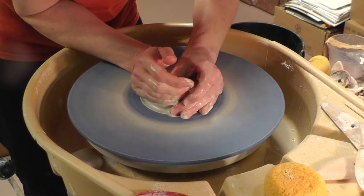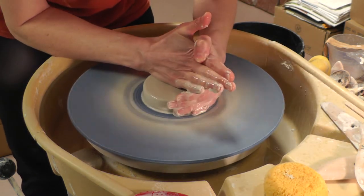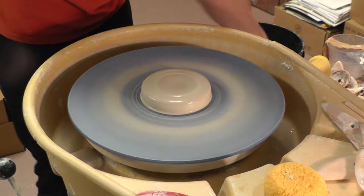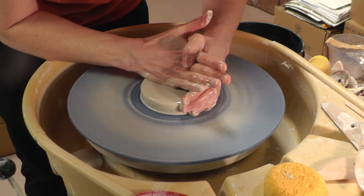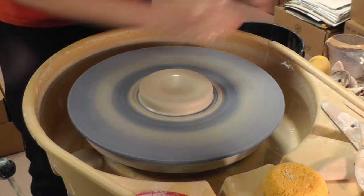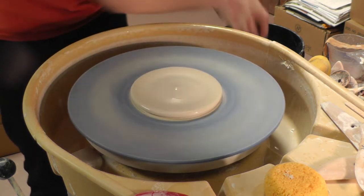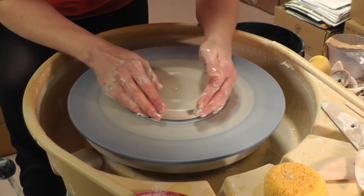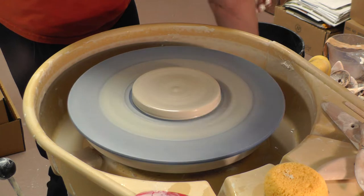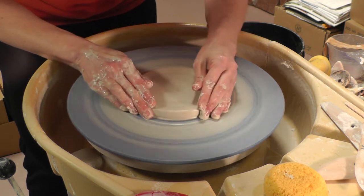I want to get this pretty wide. One thing you want to think about with this soap dish is the size of soap that you think you or your customers will be using with it. It makes sense to look at some bars of soap — your typical bar of bath soap or artisanal soap. They're pretty big. So your circle or disc that you need to flatten down actually needs to be fairly big. Bigger than you might think initially, so you want to get this pretty wide.